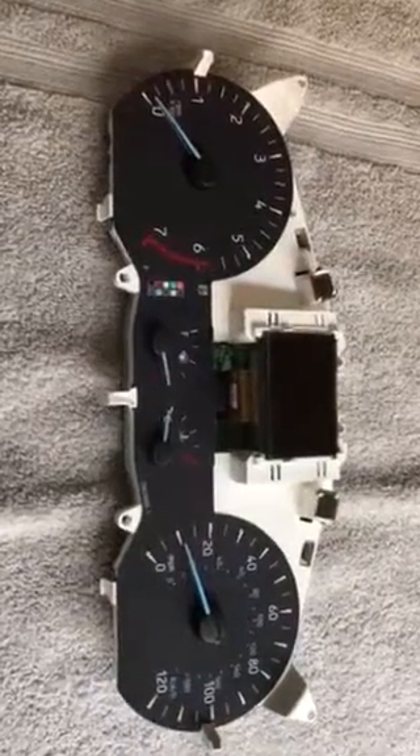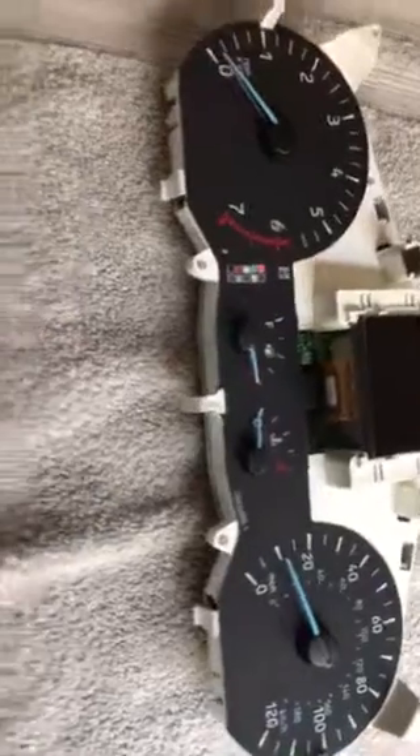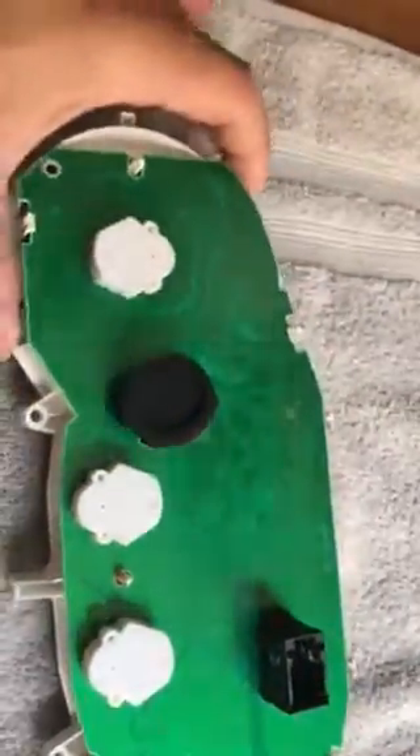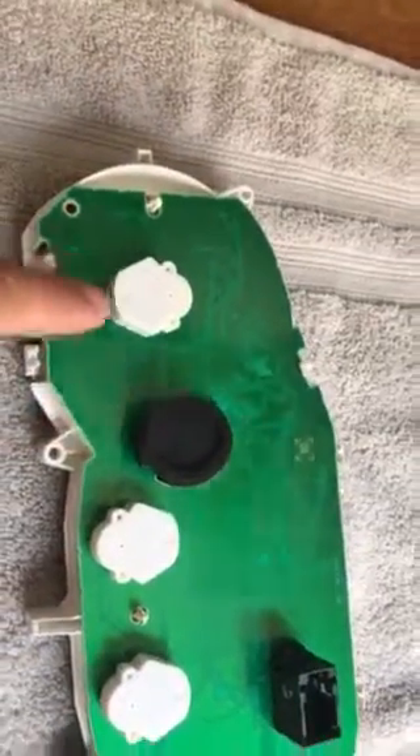Alright guys, this is part 2 — Ford Transit 2016 350, removal of the door chime speaker and seat belt. Here's the cluster. There's a speaker — this black one here is for the speaker, and these white ones are for the speedometer.